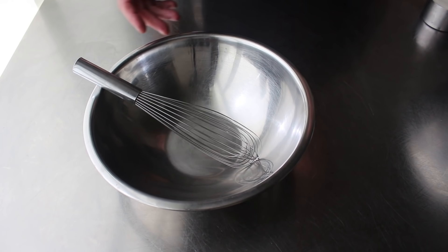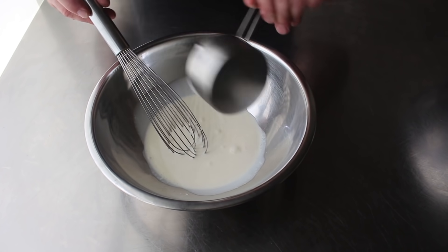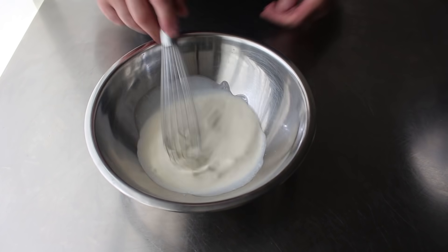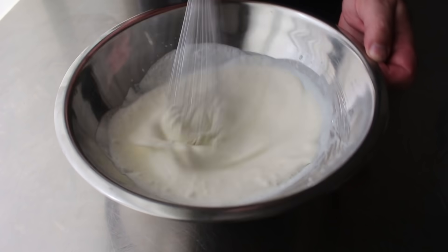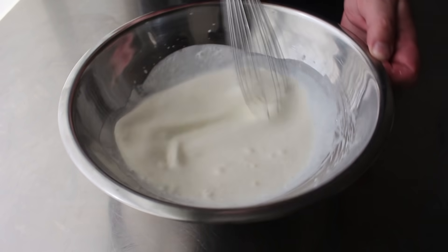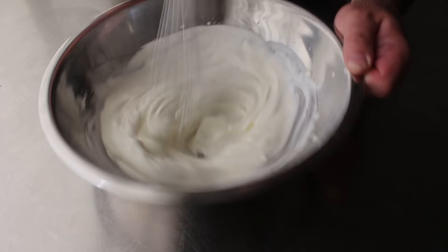So to a cold mixing bowl, we will add one cup of heavy cream, and we will whisk that until we achieve soft peaks. The colder your cream, as well as your equipment, the faster and easier this is going to happen. So it's not a bad idea to put your bowl and whisk in the fridge before you do this, especially if you're doing it on a day like today when it's like 90 degrees.